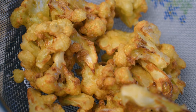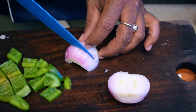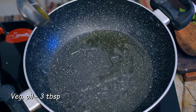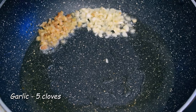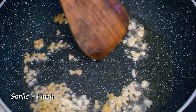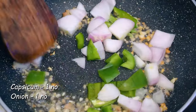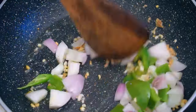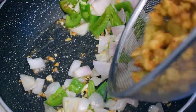Let's fry it a bit. Now we're going to cut it. Capsicum is very good. There are 3 tablespoons of oil for the vegetables, 1 teaspoon of garlic and ginger, 1 teaspoon of garlic, 1 teaspoon of capsicum. We're going to cook the vegetables. We're going to cook it with cauliflower.